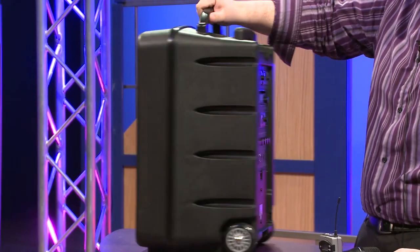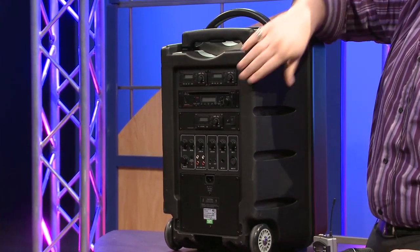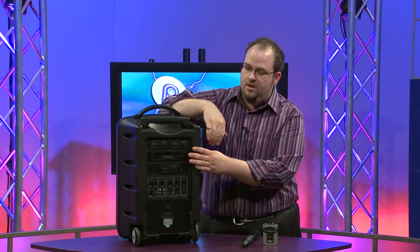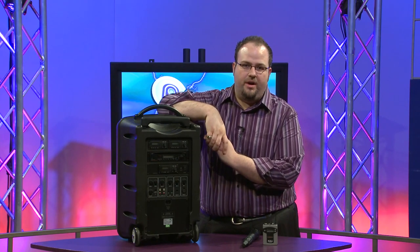The TV-10 can be ordered and configured in a number of different ways. You can get up to two wireless microphone receivers installed in the unit. Each receiver has the option of a handheld, headset, or lavalier microphone.